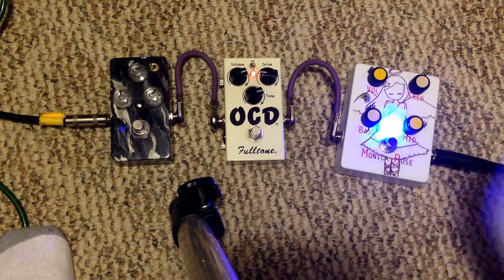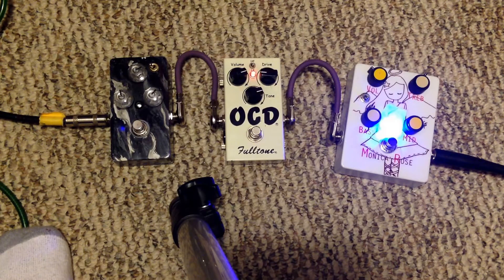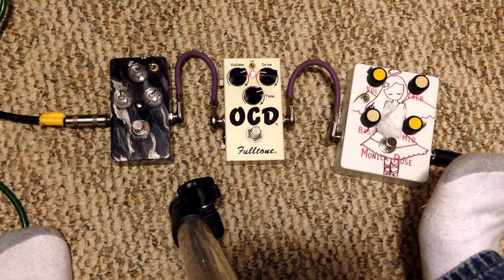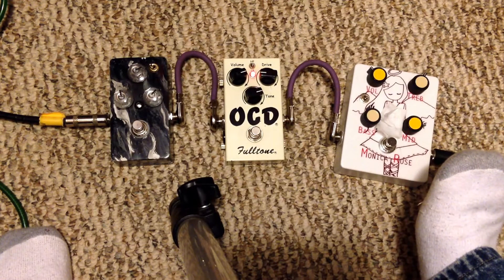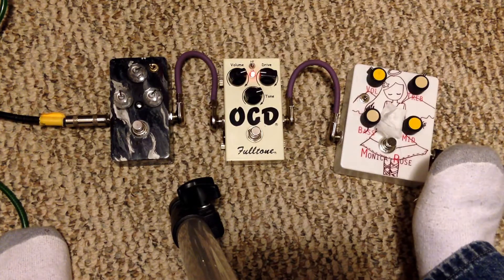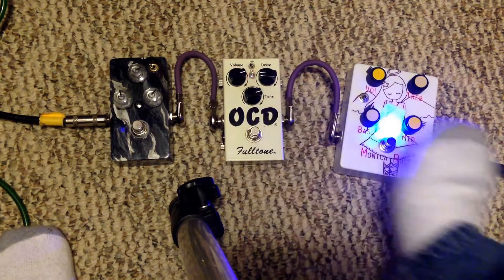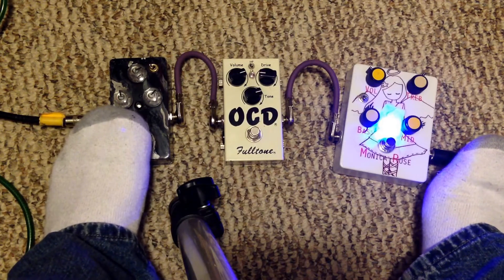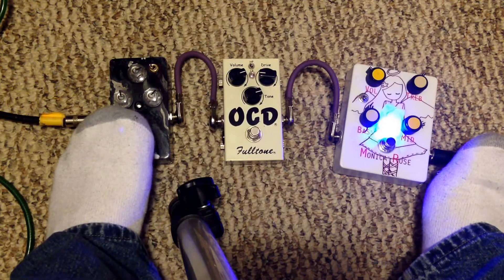I'm going to turn on the OCD. I'll let you hear it without the EQ. So there we go — that's the OCD. It doesn't sound bad; I'm not a big OCD fan but it sounds good with this. Like I said, tone is relative — OCD is a good pedal.